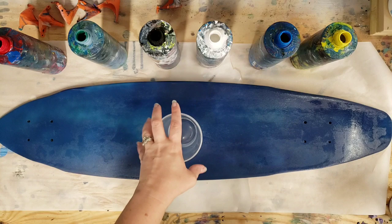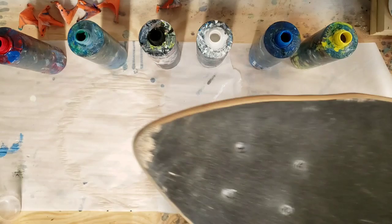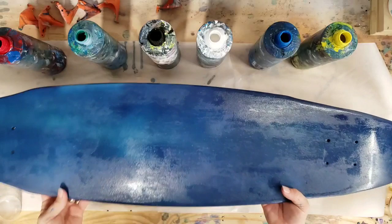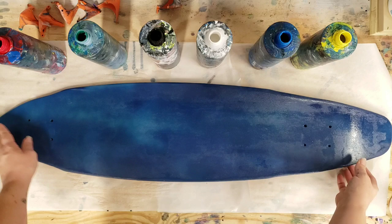Hey guys, Mixed Media Girl here. We have an exciting project today - this is a skateboard, a longboard that a friend of mine gave me. It's an Airwalk skateboard and as you can see it's been used, it's scuffed up. I'm not a skateboarder, I'm not really familiar with skateboards, but I do have friends and family members who skateboard, so I thought this would be a good trial one.